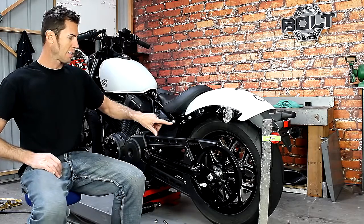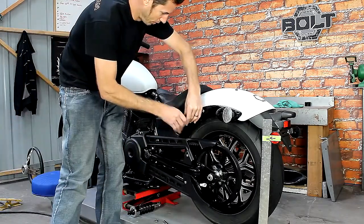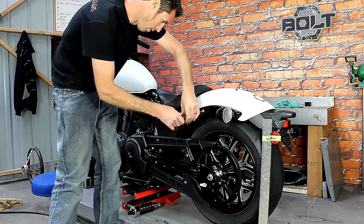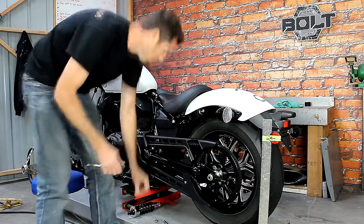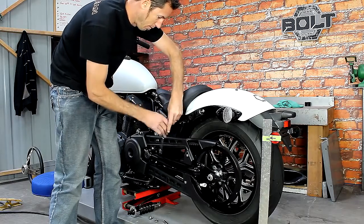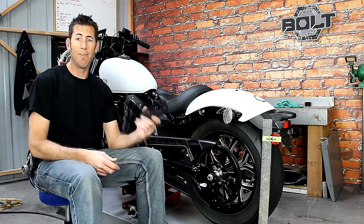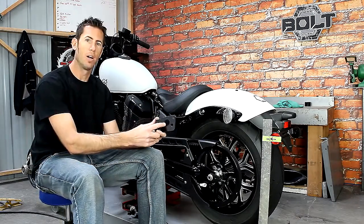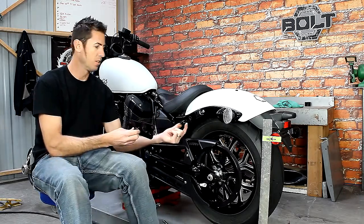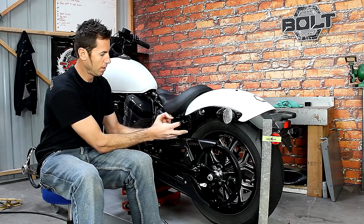Before we do that, we're going to take off these stock bolts, which are an eight millimeter Allen. So there is a left and a right. The left side of the bike will take this mount that has a large hole, which obviously slips over this large stock mount — you'll see that it'll line up like so.